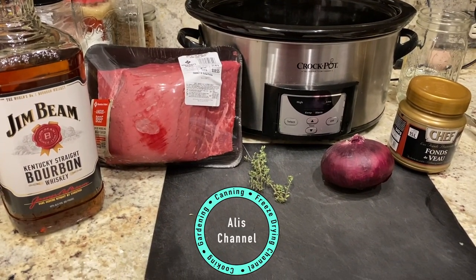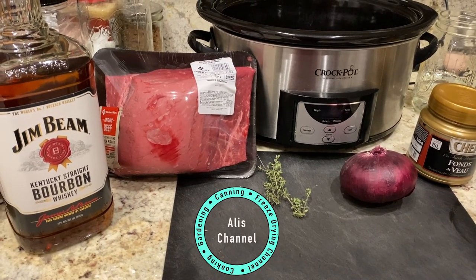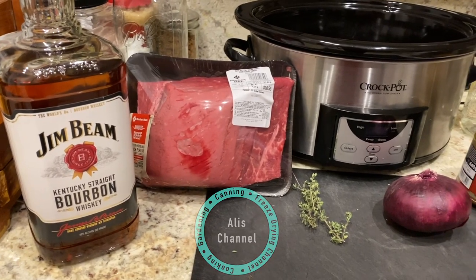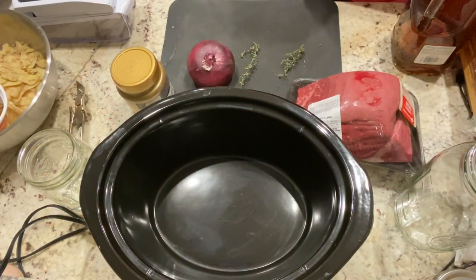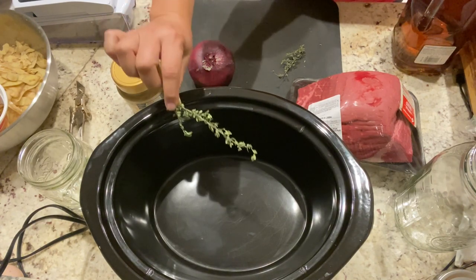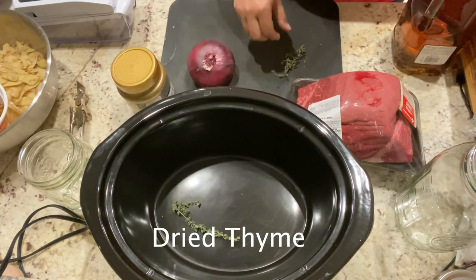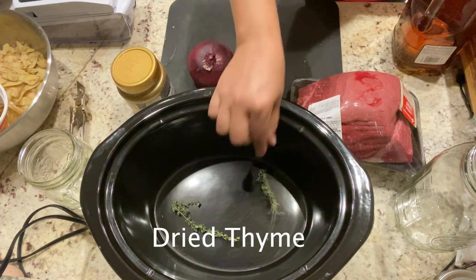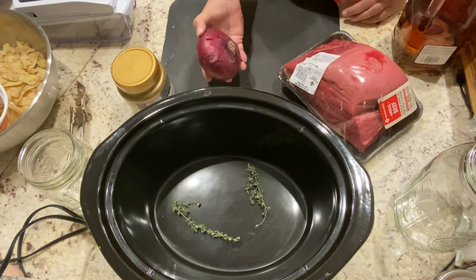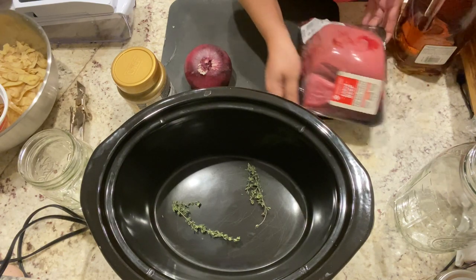Today we're going to be working on a very good recipe: this is beef with bourbon whiskey. The first thing we're going to do is add some dry thyme — this is from my garden — and we'll add it at the bottom. Then we're going to be adding some cut onions.